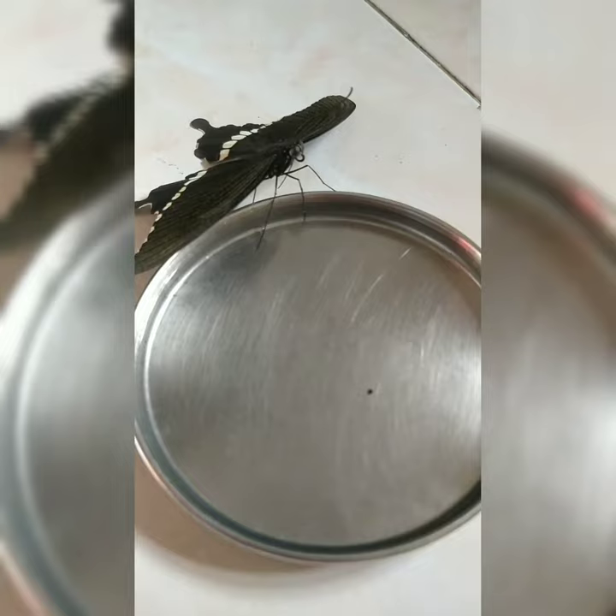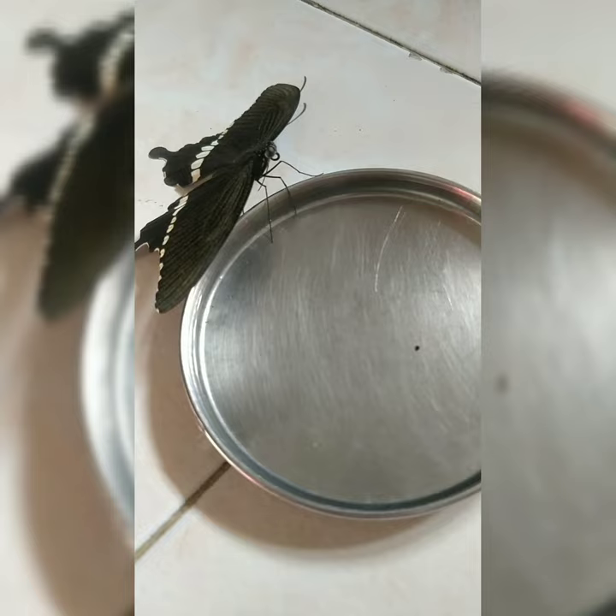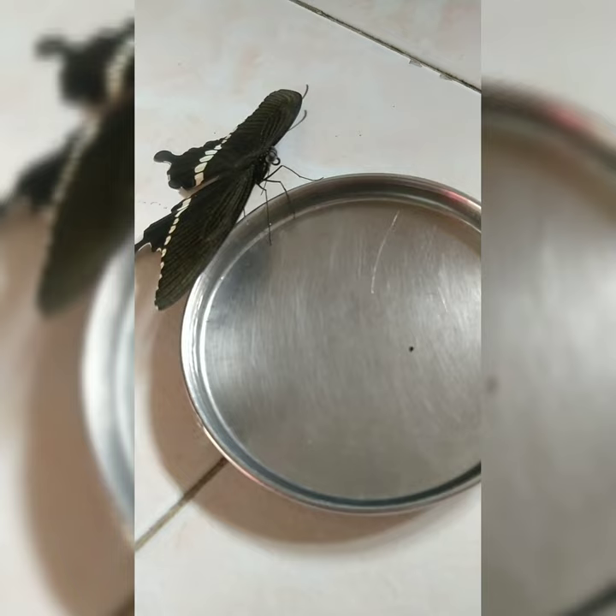Your butterfly will hesitate at first, but urge it towards the sugar water solution. You will observe that the butterfly will tip its legs into the water. The reason behind this is that butterflies have taste receptors on their feet.